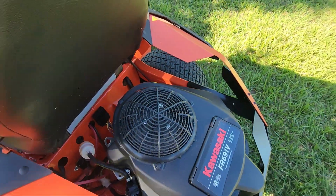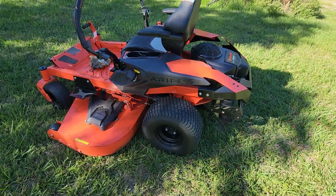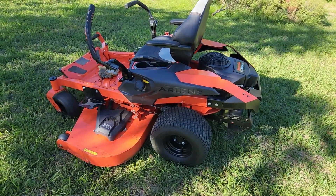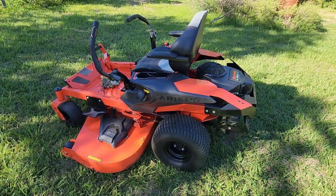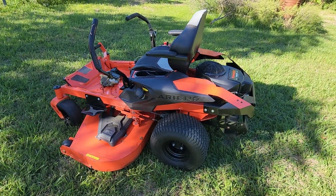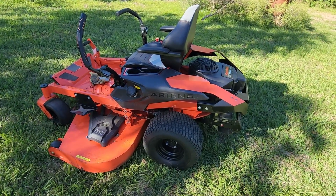Other than that, it starts up first try — I pull the choke, turn the key, and as soon as it fires I knock the choke down and it runs. Now I've got to go cut a couple acres, so y'all have a great day. Like and subscribe, tag Ariens and tell them they should send me an improved version for review. Thanks, have a great day, bye guys!